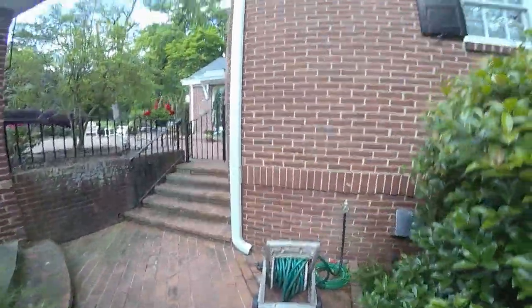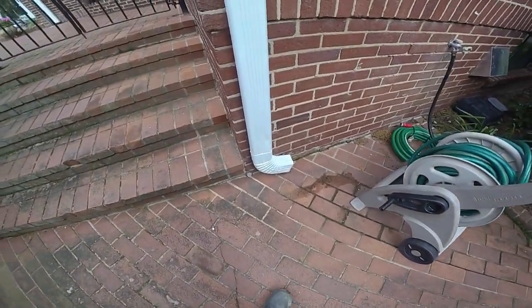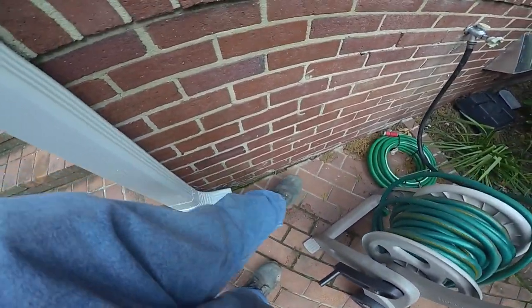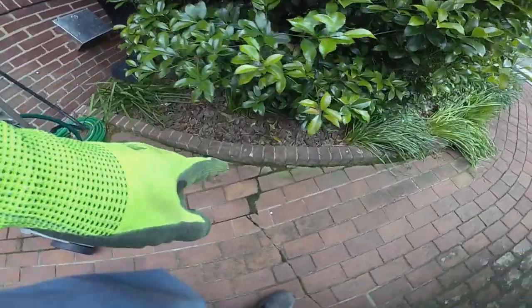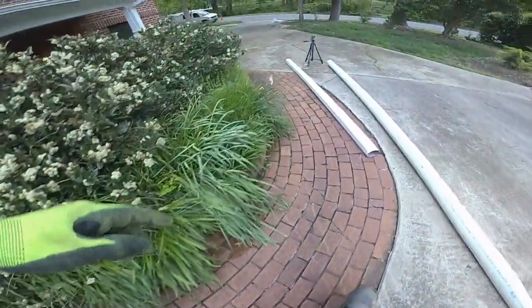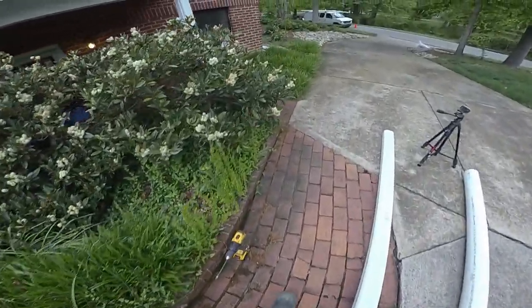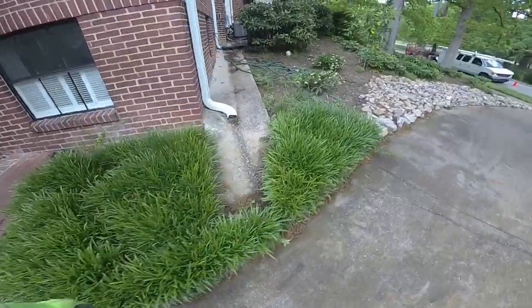This downspout is catching a good deal of water off the roof. So instead of sending it over here toward this foundation, we're just going to send it out a little bit further. You can see where the water has been standing right here as well. So again, we're just going to try to get this water unimpeded away from the house. That's what we're working on today.